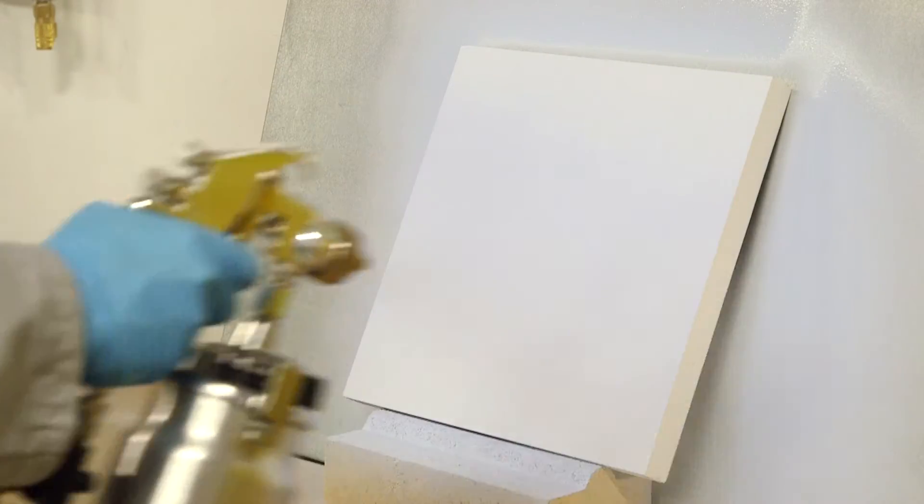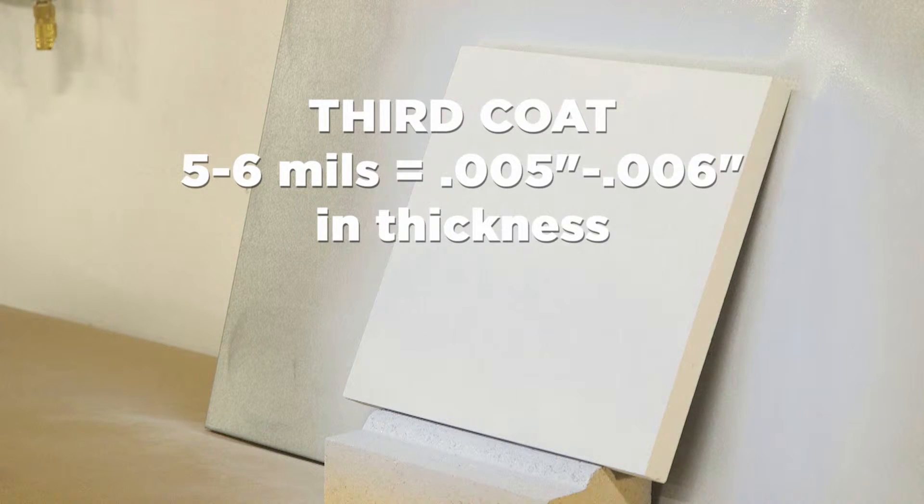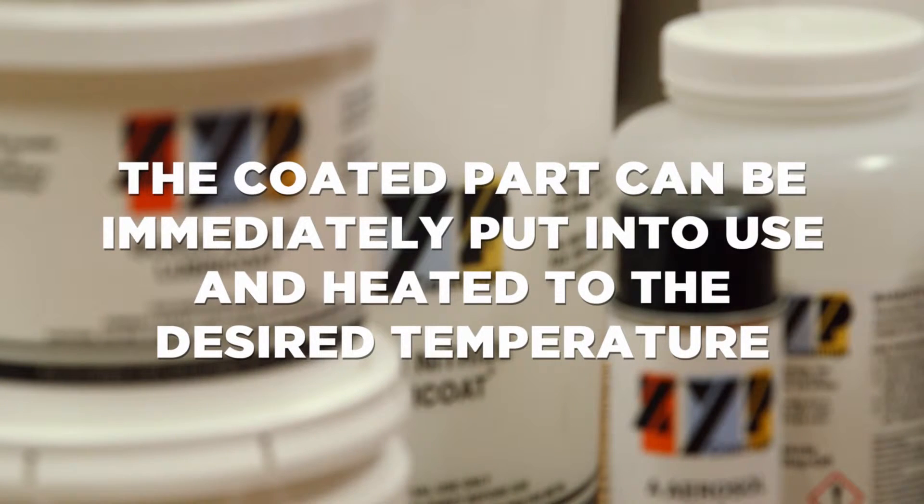The ceramic piece is resprayed again, yielding a coating of around five to six mils thickness. For ceramics, since their thermal expansion is close to that of the coating, this is a good thickness to use. The dried and coated ceramic part can be immediately put into a furnace and heated up to 1000°C or 1832°F in air environments.